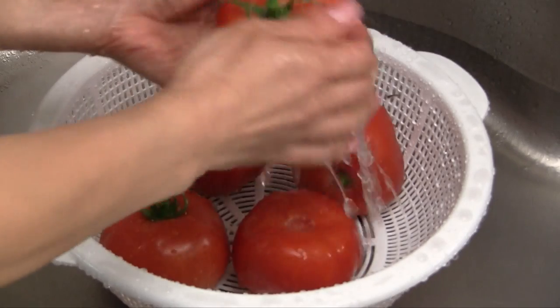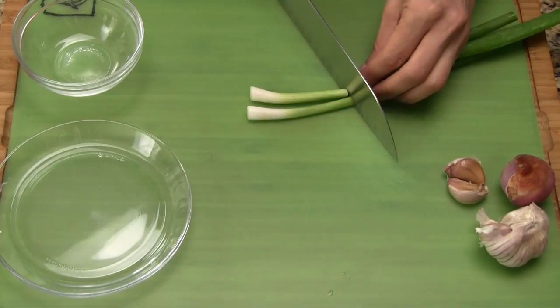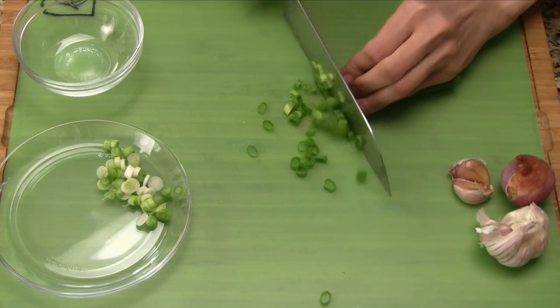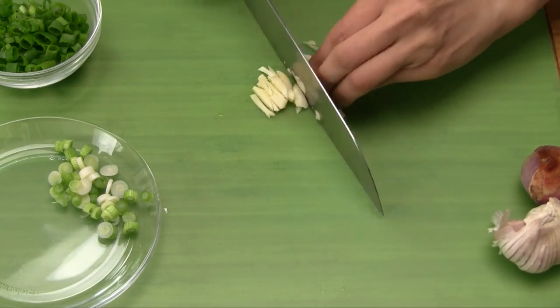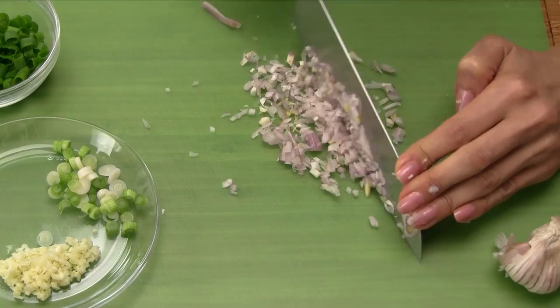Let's start by washing the tomatoes with cold water and then removing the stems. Cut off the bottom third of the green onions and then chop. Chop the green onion stems and set aside in a small bowl. For the garlic cloves, smash and then mince. Remove the skin from the shallot and then finely dice.